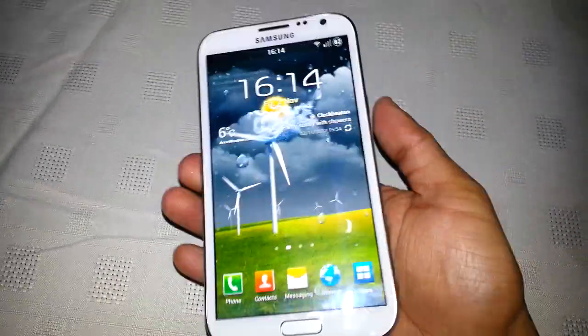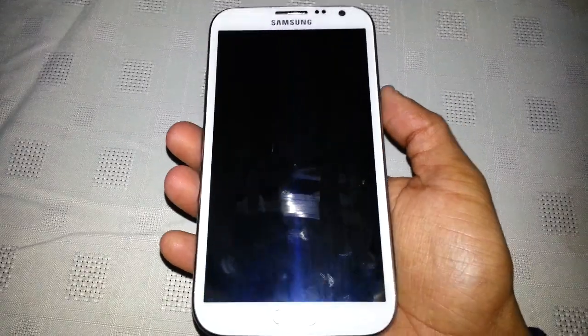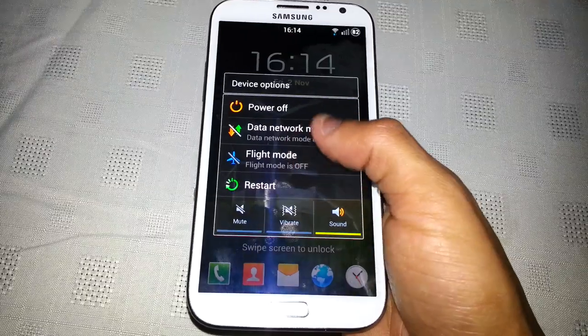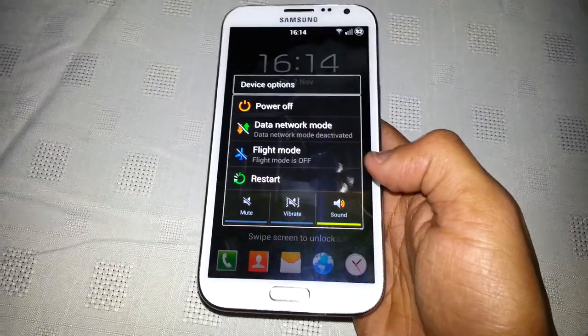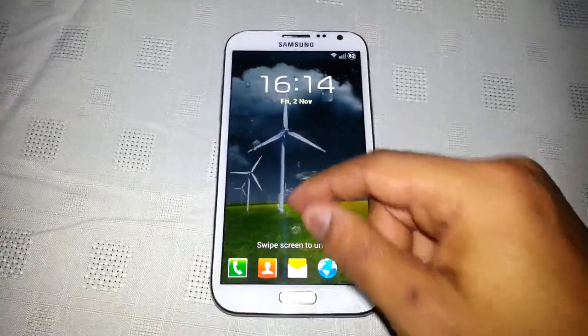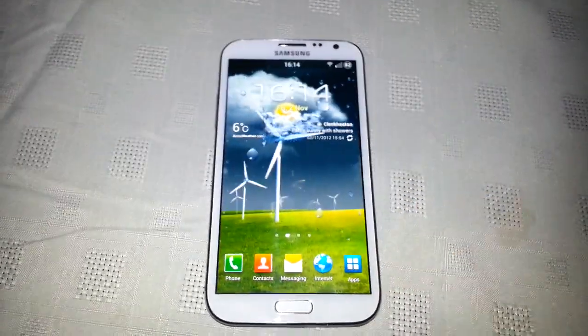Also when I press the power button, it brings up the options here and they're also transparent as well. So yeah, people, this ROM is a great ROM — I highly recommend it.